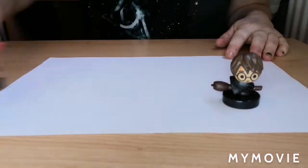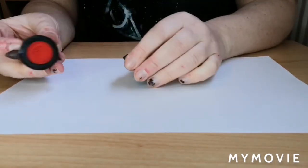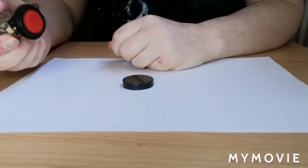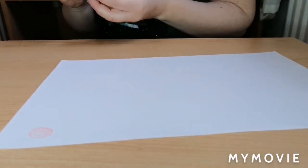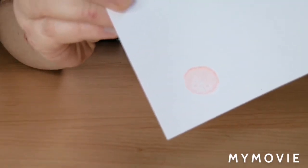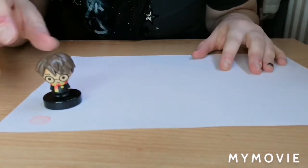I wasn't sure whether we'd need any ink — hopefully not because I haven't got any. You twist the bottom off. Okay, so this is what Harry looks like — it's his head with his hair and glasses. Let's have a go... there we go, you don't need ink. So that's what Harry looks like — his head with glasses. He looks super cute.